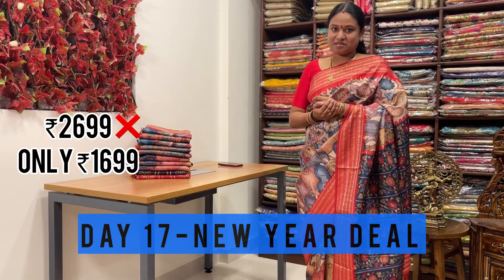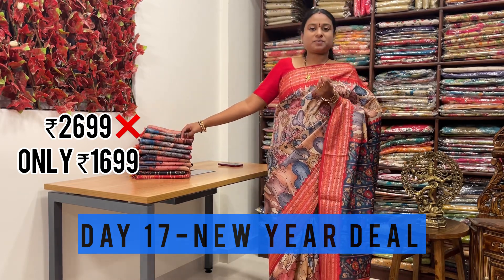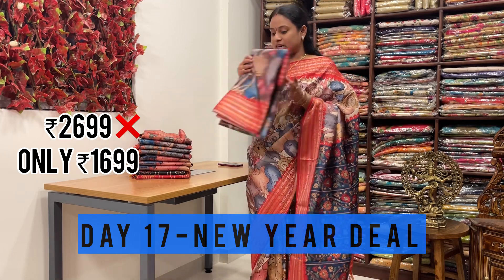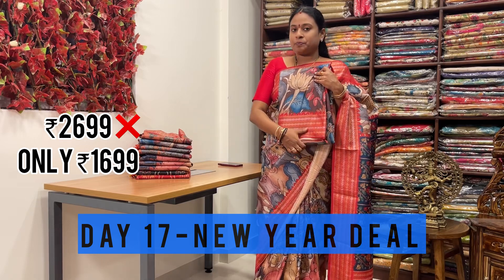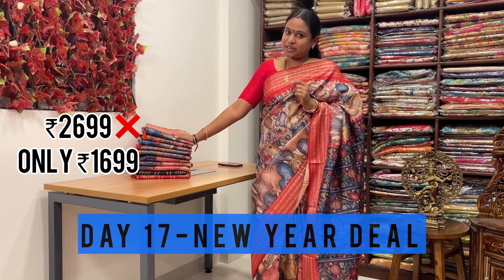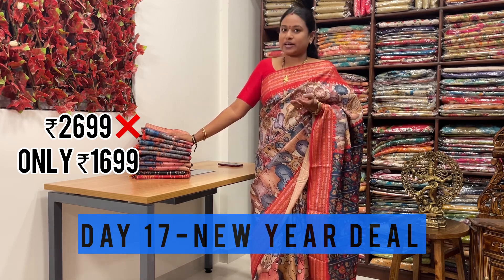Hi, Anandarik Namaskaram, welcome to Flying Colors. This is for New Year Deal Day 17 - spun sarees with patrula prints, kalamkari prints, and other prints. With Mirchi and Rudraksha weaving borders - it is weaving, not print. Day 17 New Year Deal offer: original rate is 2,600, but we are offering it for just 1,600. I am telling you, you need to experience our products - that is the main reason for this New Year Deal.